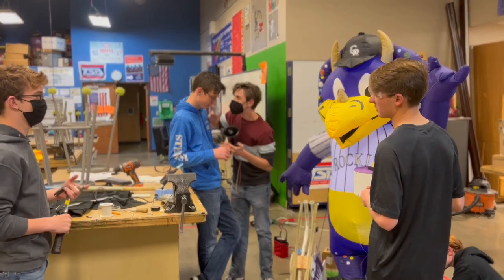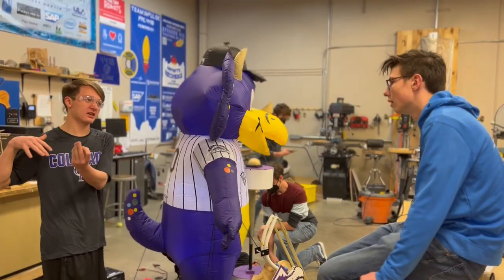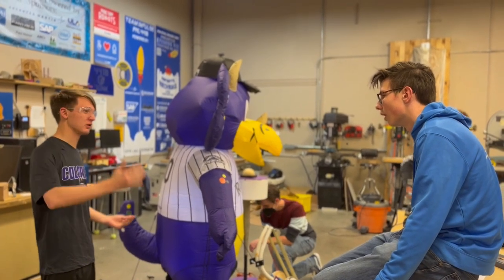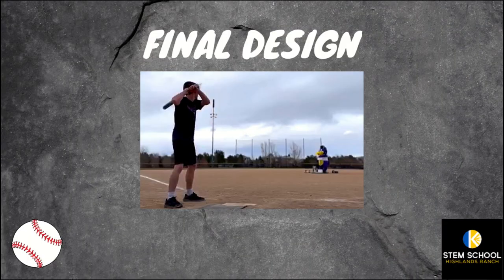With each obstacle we encountered while engineering our first pitch robot, we were able to maneuver around the problem and continue. We were able to redesign and add to our project through the engineering design process to create the perfect design. The design had four major components: the base, the catapult, the button stand, and of course, Dinger.